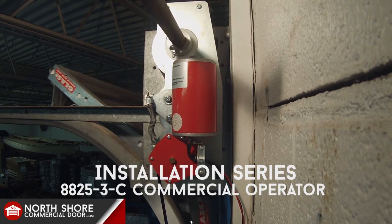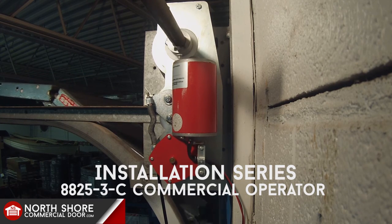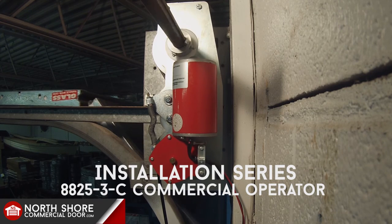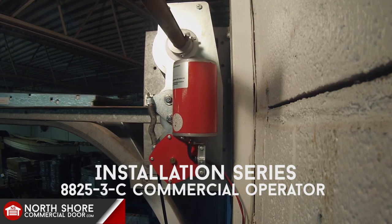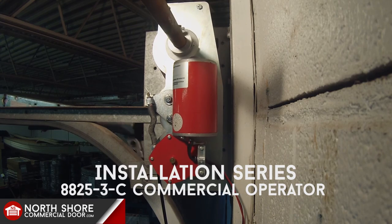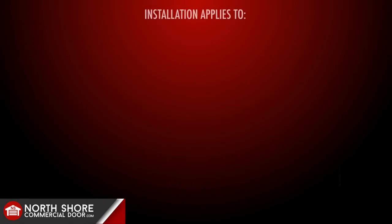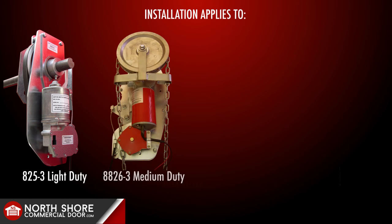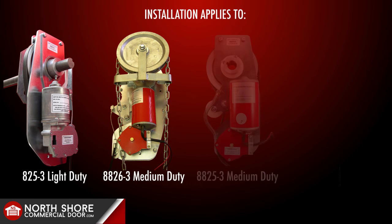Hi, my name is Josh with NorthshoreCommercialDoor.com. I'm here today to go over a complete installation of the Zapp Commercial Model Operator 8825-3-C. Please note that this particular installation video is not exclusive to this model operator — it does apply to any Zapp Commercial Model Operator for sectional overhead doors.